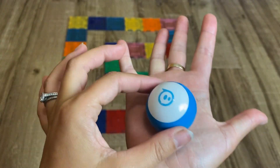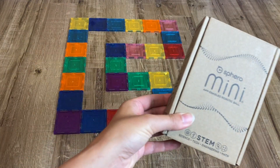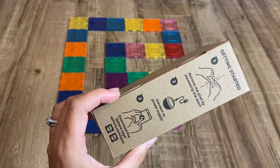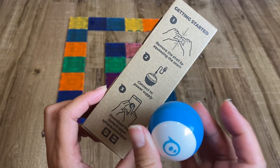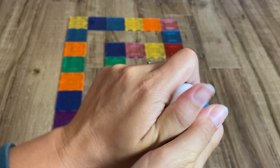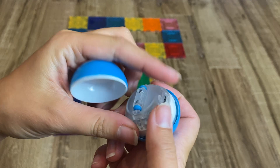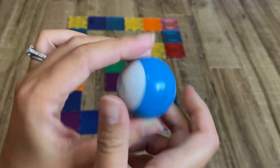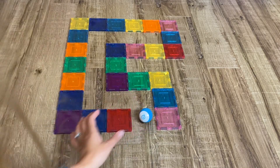This is the Sphero — as you can see it's quite small, fits in the palm of my hand. It comes in this box, also about the size of my hand. Pretty lightweight and small device, and you just essentially open it up and it plugs into a USB which comes with it. Charge it up and you'll be ready to go.